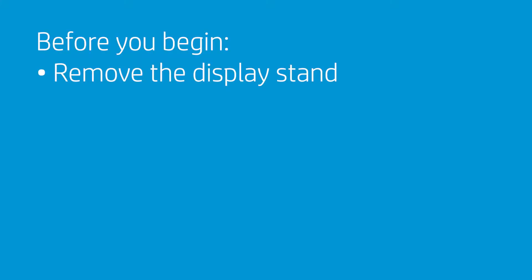Before you begin, remove the display stand. Take care not to bend or twist the webcam enclosure while performing this procedure. If the mechanism that slides the webcam enclosure up and down is damaged, an entire display panel assembly spare must be requested in order to repair it.